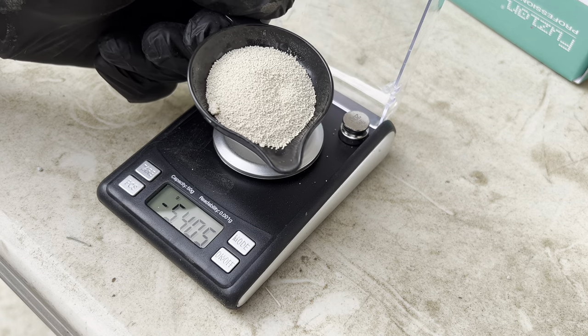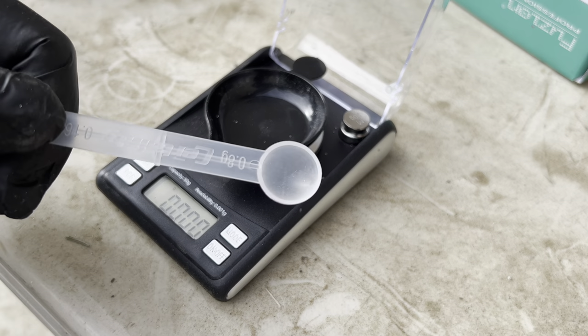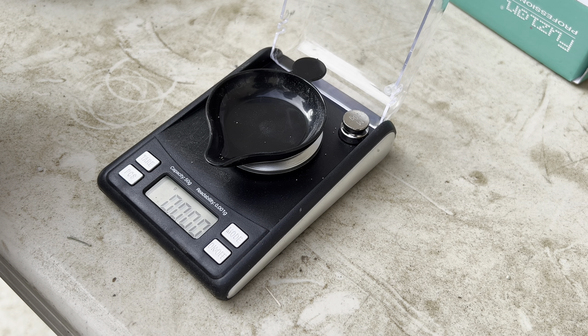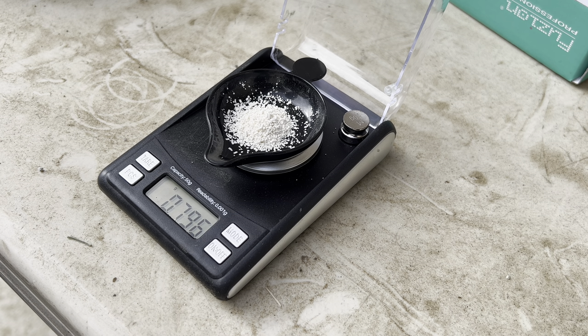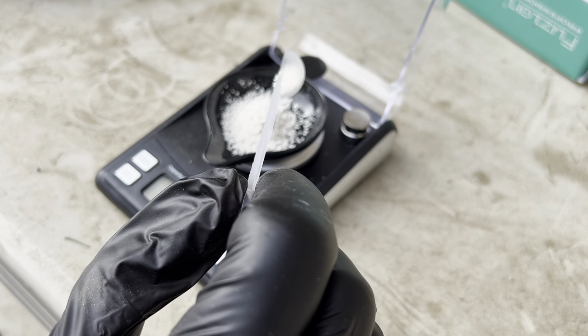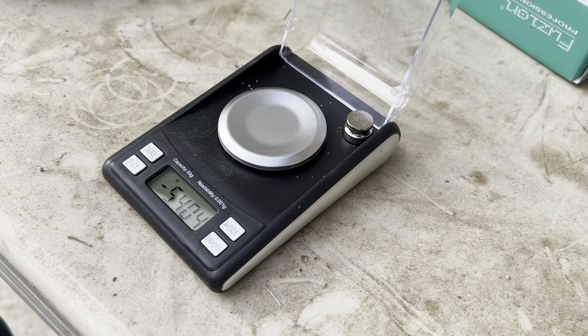Now I'm going to measure out the Certainty. The rate we want is two scoops to get to two and a half gallons, but I'll measure it on the scale — I need 1.6 grams total. One scoop comes in at just a hair under 0.8 grams, which is exactly what we want. After the second scoop, we're at just a hair over 1.61 grams, which is perfect. I'll go ahead and add that to the backpack sprayer.